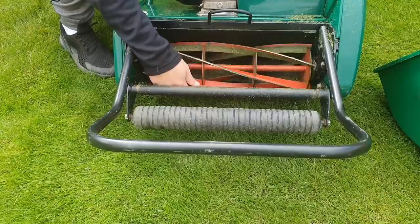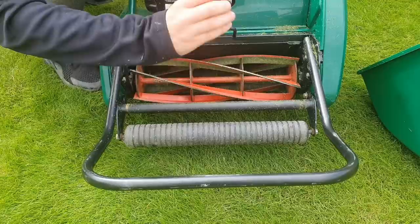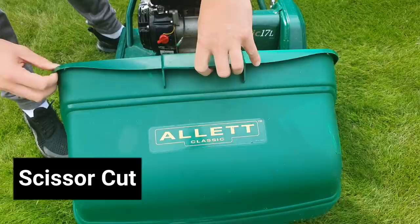Moving on to the Classic, this type of cut is done on a reel. The reel hits a bed knife at the bottom of the mower, creating almost a scissor-type action. This is going to give you a much finer type of cut and an even cut as well.